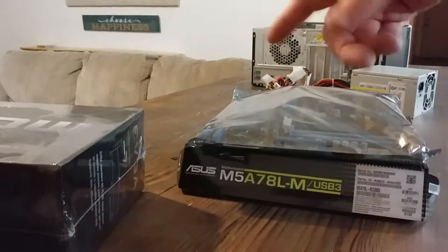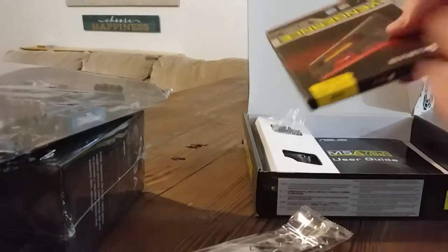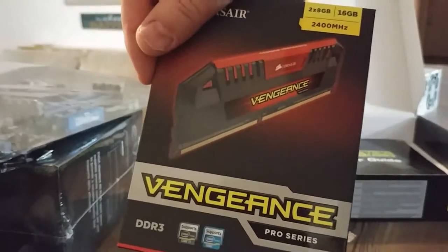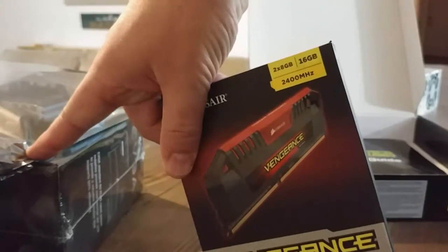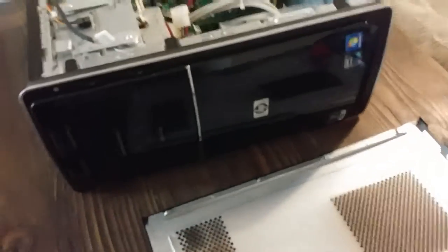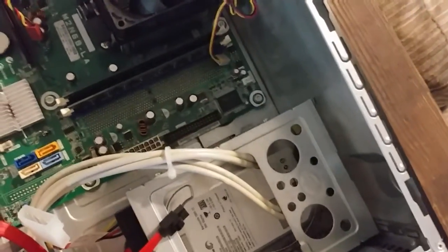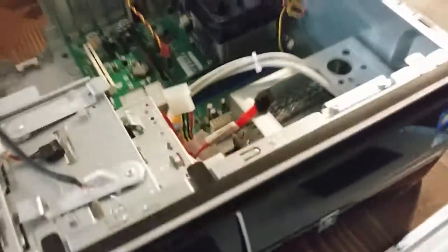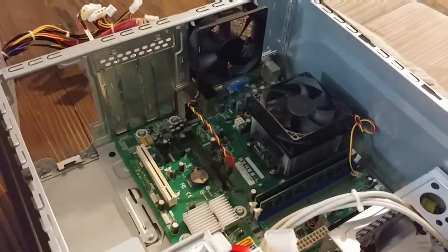An Asus motherboard — this was like 60 bucks, and it comes with this. And then, of course, some memory. This memory is actually rated at a higher megahertz than the motherboard can handle, but it should be able to underclock just fine. The HP case and the old motherboard. There's a 500 gig hard drive — I'll probably add an SSD drive eventually. And it has a CD burner, which I find useful. I still make my own MP3 discs and installation discs and things like that.